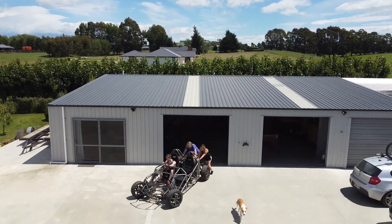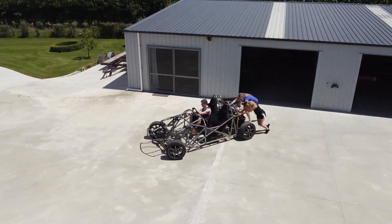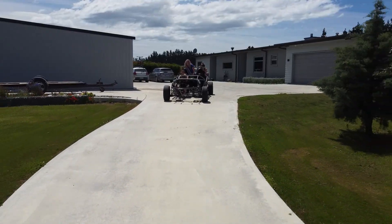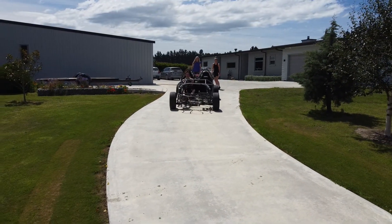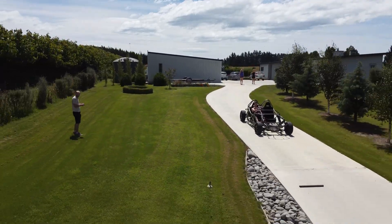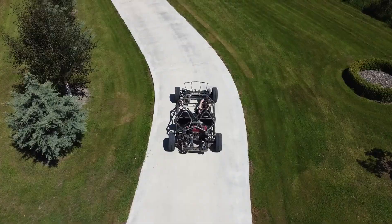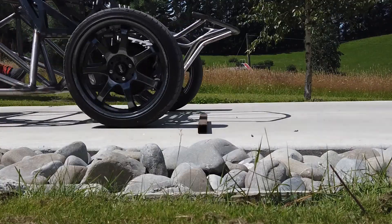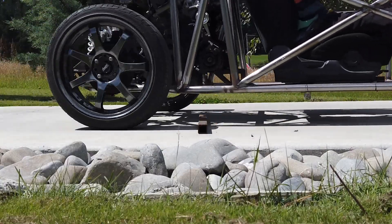It was such a nice day I couldn't help myself but get pushed down the driveway so I could feel how the steering felt. For the first time it was a huge achievement for my build and has really motivated me to push on and get this thing closer to being done. I had no brakes which made it interesting, but I didn't go off the track too much and had a good time.